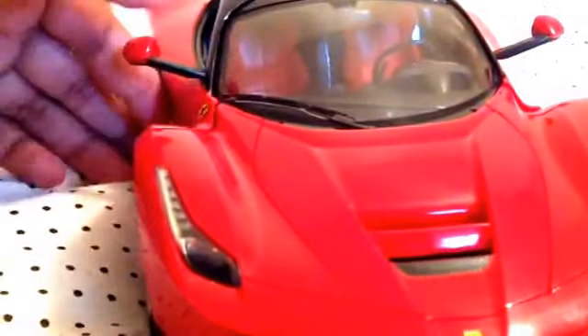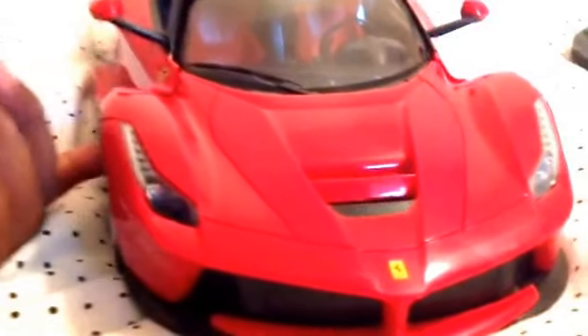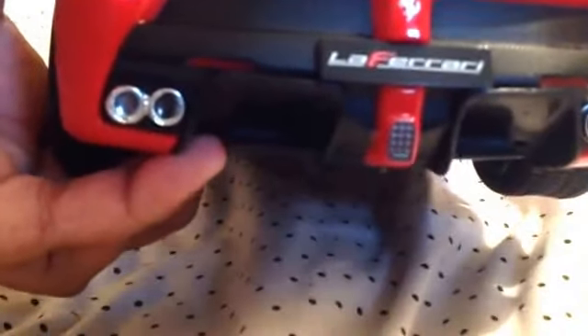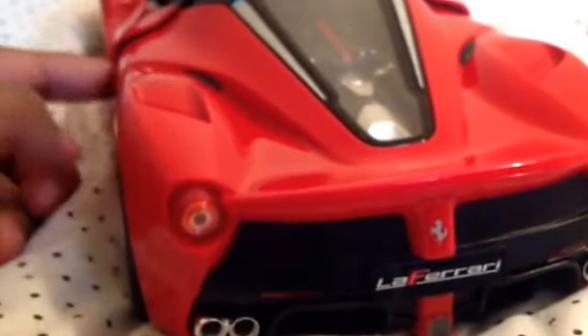I might take it outside for a spin, probably. I just really like this Fly model — it's just really cool. I'm just admiring the beauty of it. There's something on there and I don't know what it's for — tell me in the comments below what that feature is.